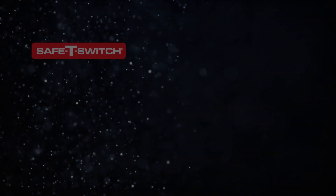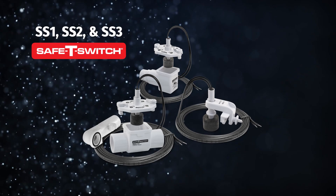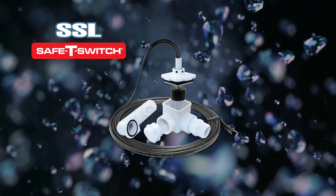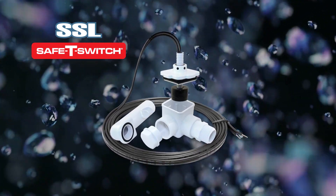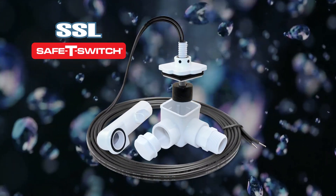Trusted by countless contractors, the Safety Switch line has become synonymous with unmatched reliability and protection for HVAC systems. Now we're raising the bar with the Safety Switch SSL, the industry's first elbow-shaped condensate overflow switch, engineered to deliver innovation where it matters most.